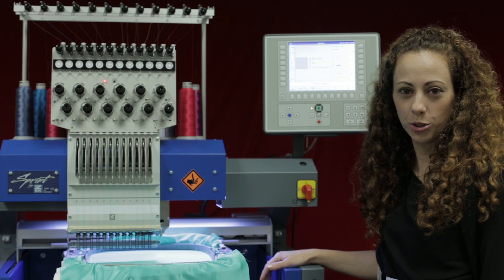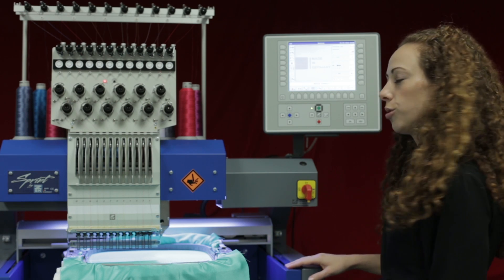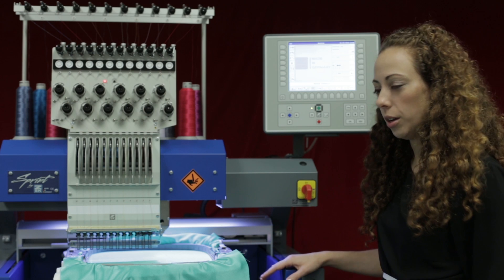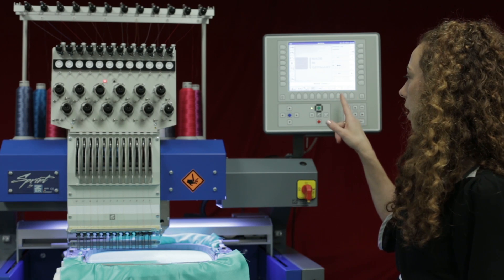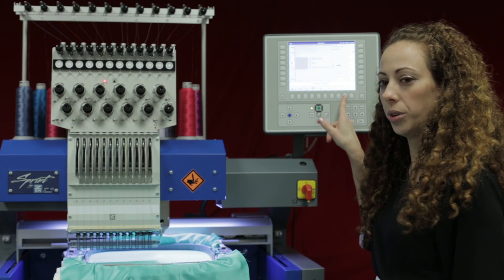Hi, welcome to another quick tutorial on the ZSK T8 controller. This tutorial we're going to talk about how to lower and raise the needle without sewing. On the right hand side on my main screen, I have a needle with an arrow pointing up and a needle with an arrow pointing down.